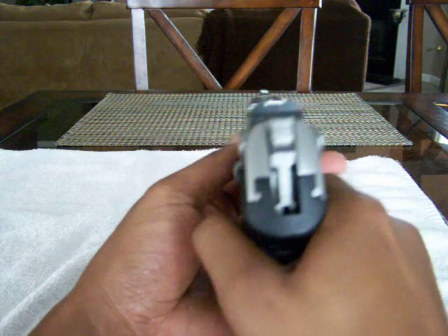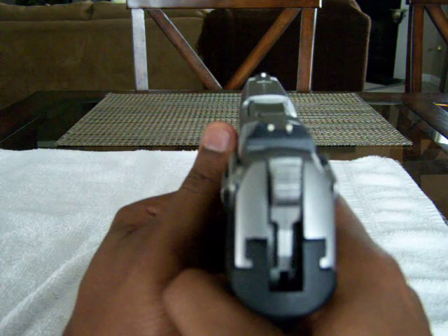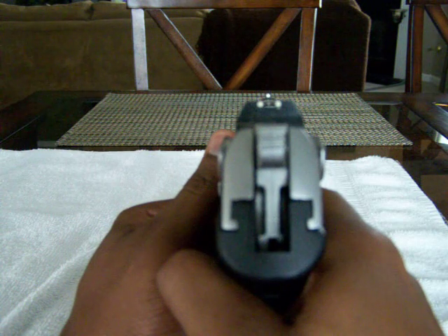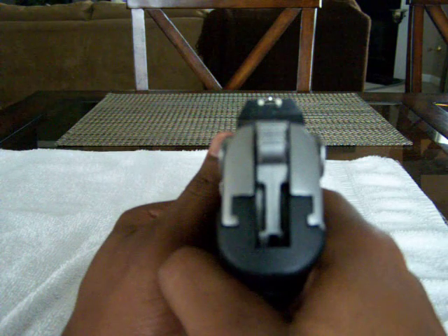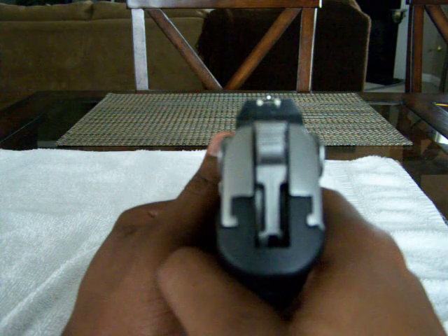I wanted to show the sights on this gun. These are just the standard sights that come with it — two in the rear, one in the front. Pretty good sights. Definitely at the range they stand out.